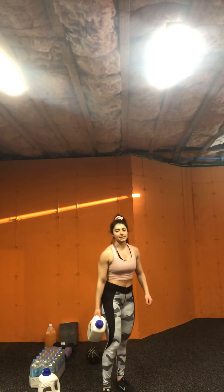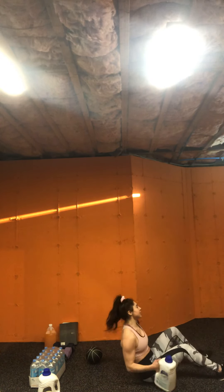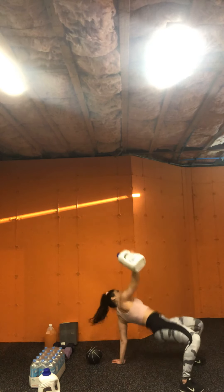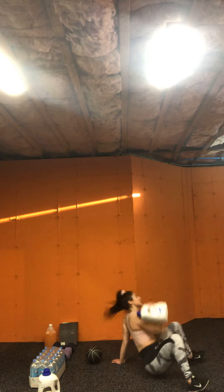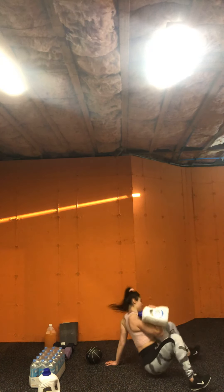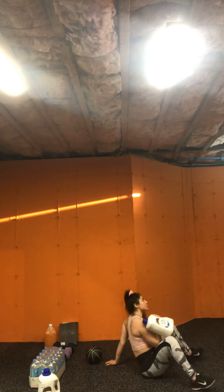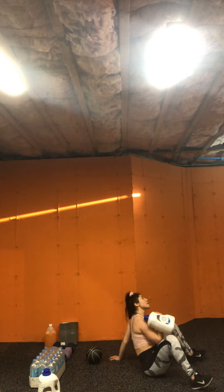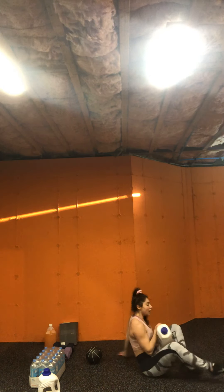Glute bridge press — left arm, in four, three, two — here we go. Get them up, come on, higher. Breathe. One more, push. Good job guys.